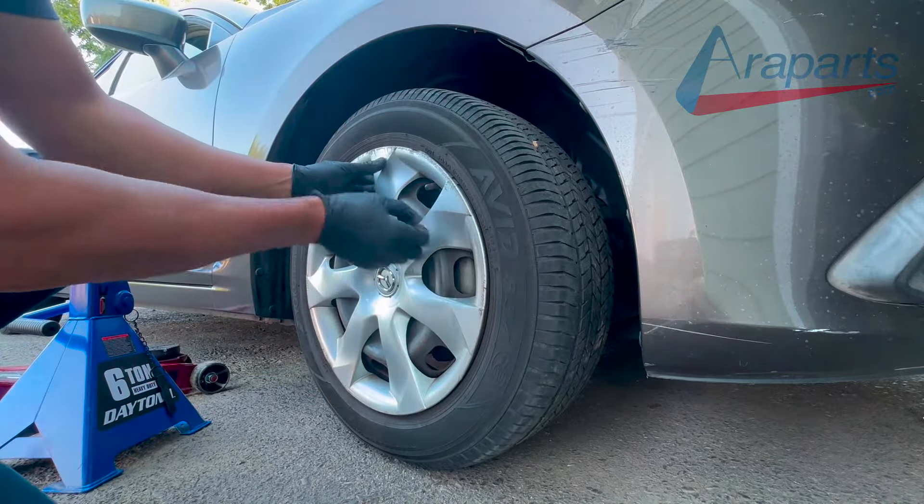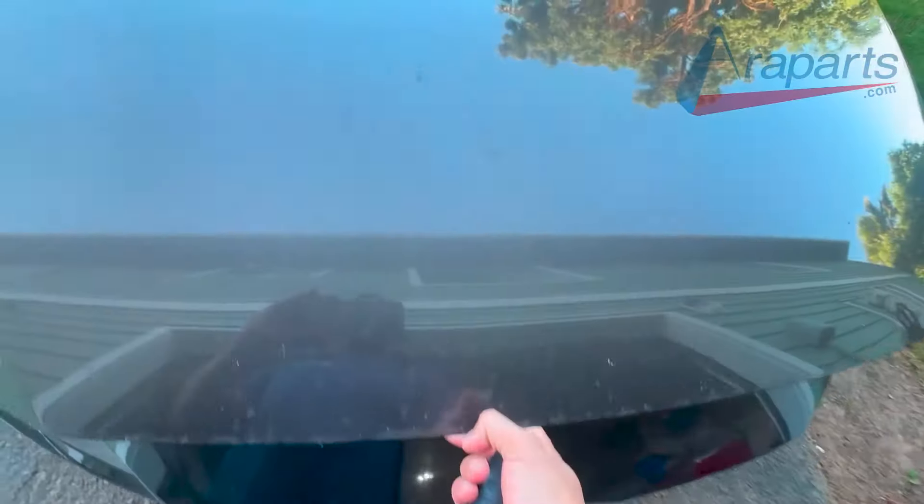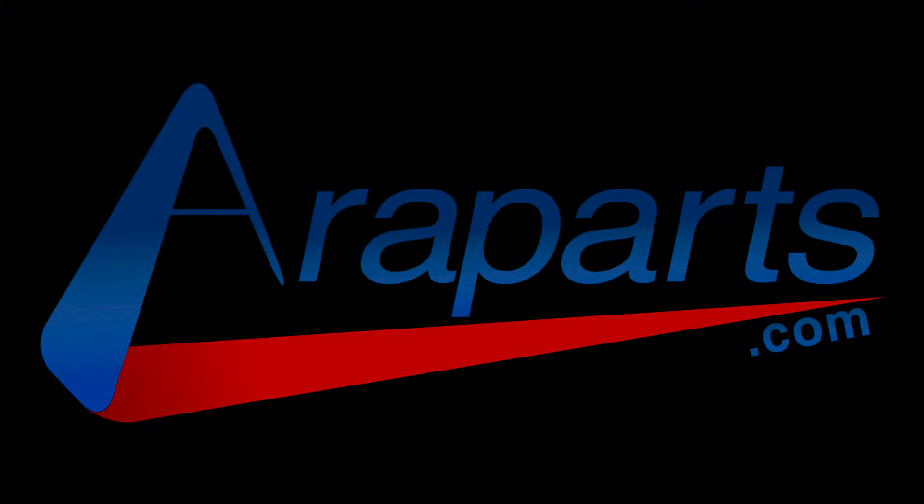The only thing left to do is to take it for a test drive. If this video helped you out, make sure to hit like. If you want to see more content on this car, make sure to subscribe. And don't forget, if you're looking for high quality genuine parts, make sure to check out AeroParts.com.